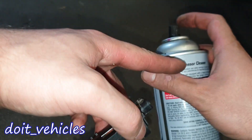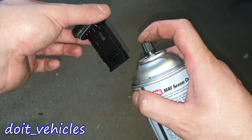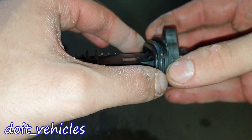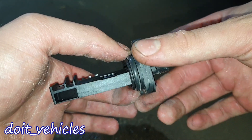Now if you want to clean it, you've got to use something specific for the mass air flow sensor — do not use something else. Just spray it on there. Now it's also time to inspect this rubber gasket — it needs to seal, because a bad seal will make the fuel trim go positive.